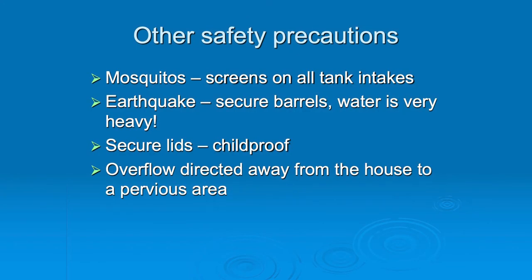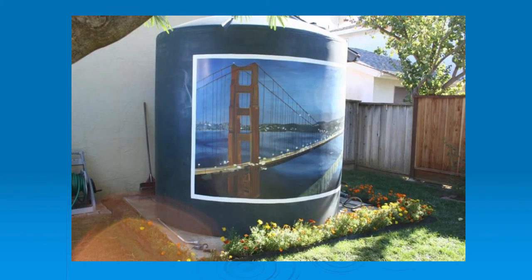For mosquitoes, you have to have screens on all tank intakes. Secure the barrels - if they're wider than they are tall, it's a little bit better and you have less of an issue with screening. Secure the lids - they all need to be childproof, and there needs to be some kind of overflow directed away from the house and to a pervious area. One client had a 5,000-gallon tank and her husband likes pictures, so she had someone paint a picture on it. 5,000 gallons is about the max you want to think about because anything over 5,000, the concrete slab it's sitting on needs to be engineered. Below 5,000 is good.